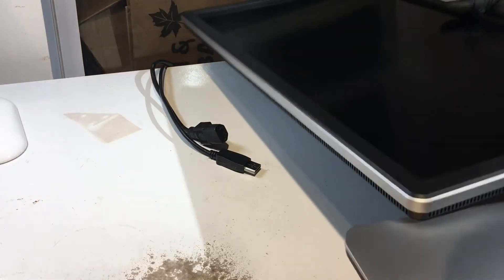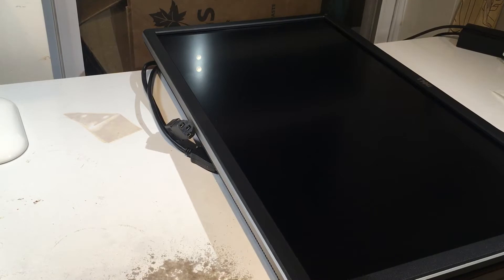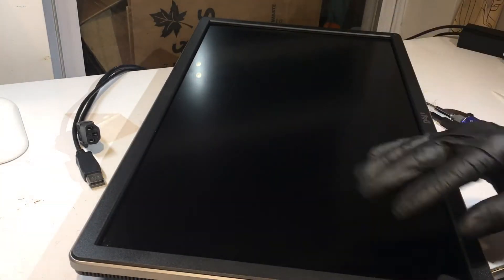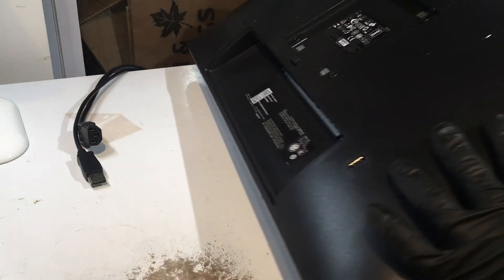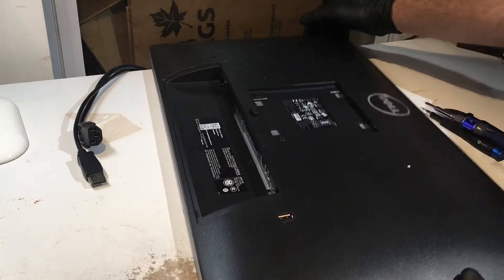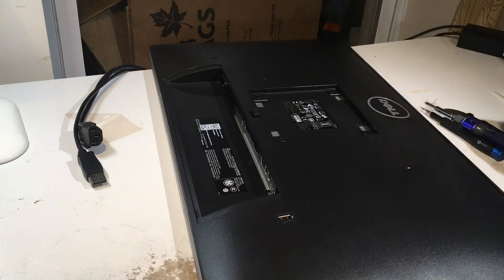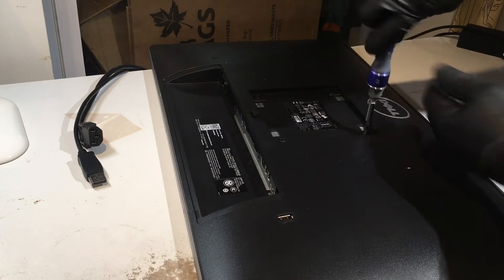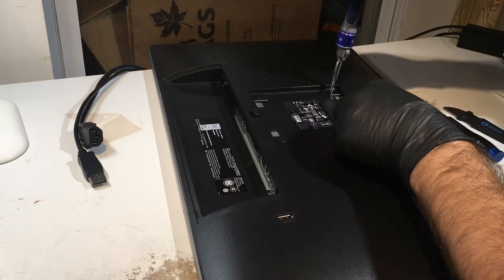With the cables disconnected, push the button and the monitor comes right up off the stand. Put the monitor stand to the side. The monitor is basically snap-fit together, with the only other thing holding it in place being four screws on the back of the monitor case — one, two, three, and four.